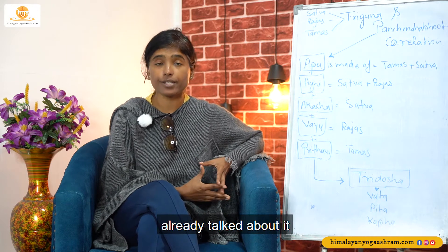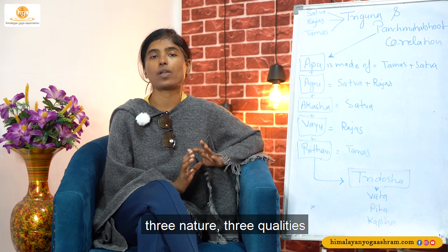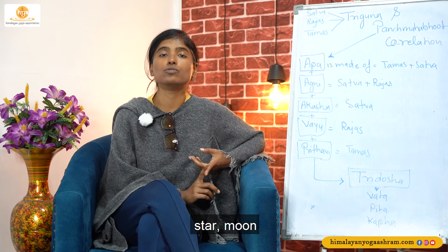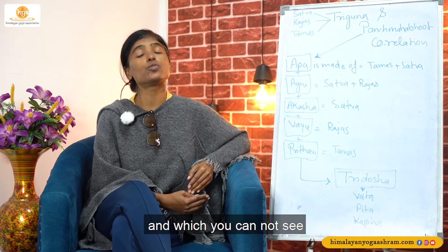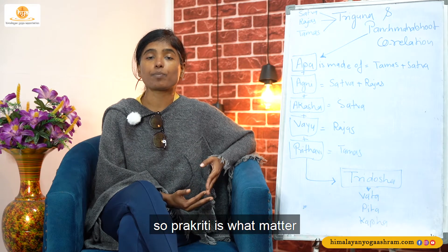So Triguna, as I already talked about it — Triguna means three natures, three qualities. What are the three qualities? Sattva, Raj, and Tam. These are the three qualities that are forming the whole cosmos. Whatever you see — stars, moon, water, mountains, earth, other planets, galaxies, our Milky Way galaxy — everything is formed with this Triguna. Whatever around you that you are able to see, and which you cannot see, both things are made of the Triguna.